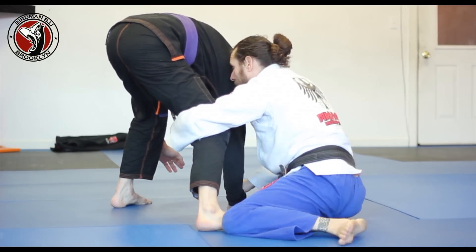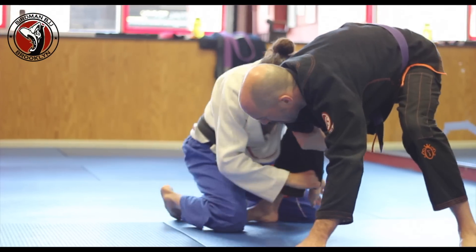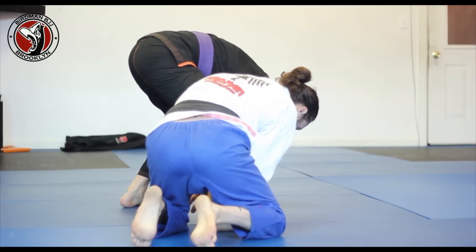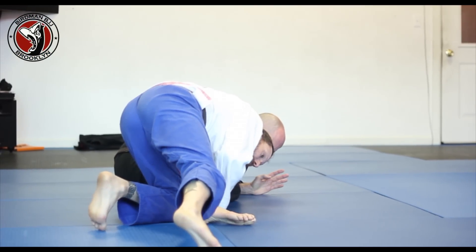I'm going to reach behind the leg, pushing his arm in to grab his bicep, get to my knees, holding the arm like a Russian tie — 2-1-1 — and I continue for the single leg takedown.